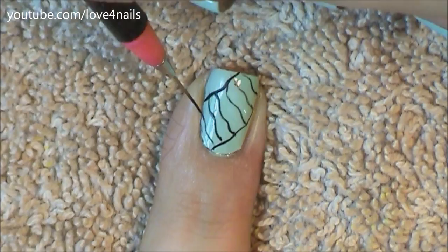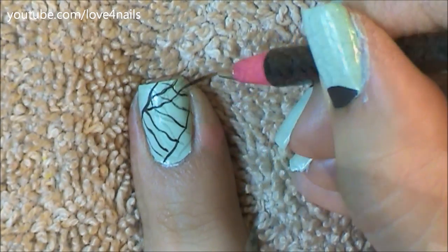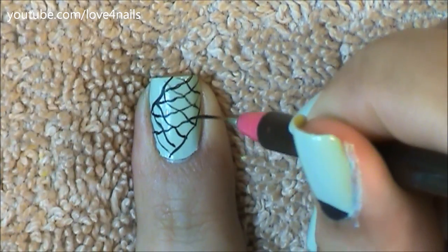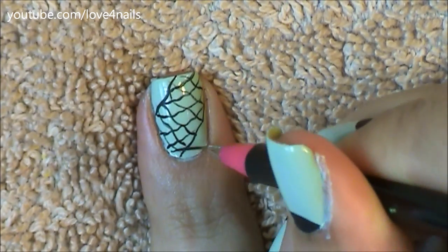So just continue doing these lines till you get to the opposite side. For the other side you're going to do the same exact thing, painting these swervy lines but going the opposite direction, and just continue till you get to the end.